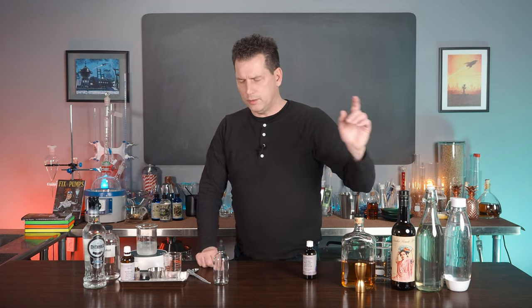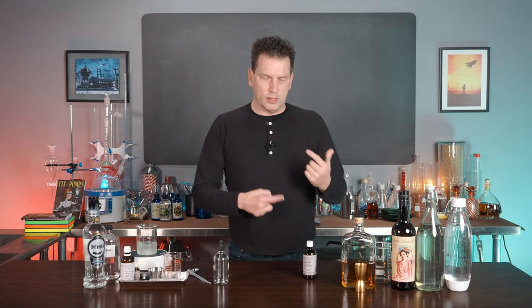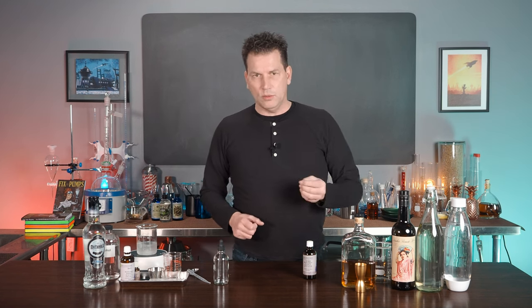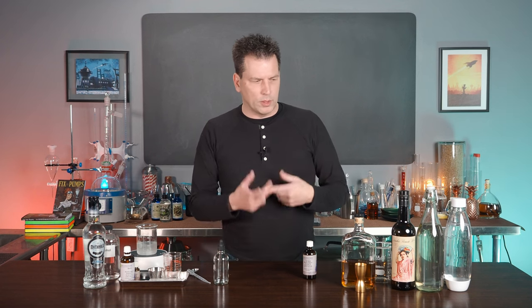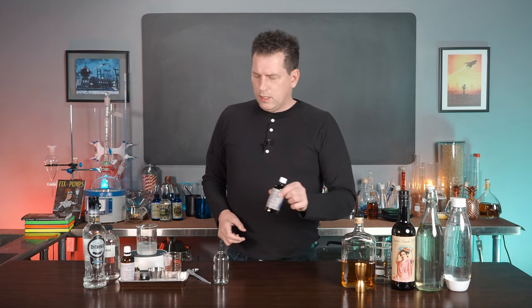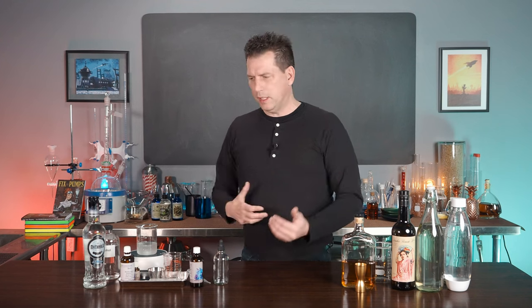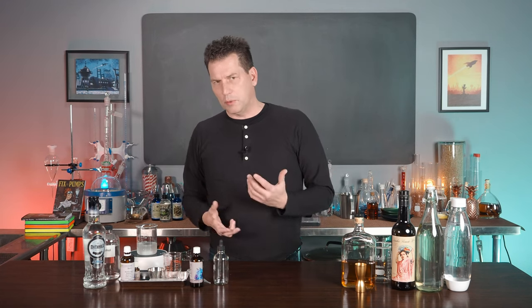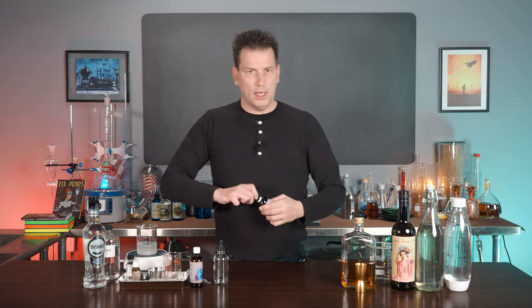Sherry is optional but it does add flavor. You can also add caramel coloring if you want — that will give the drink a darker color, because these early soda fountain drinks were often quite pale, almost a light yellow. Caramel coloring will also give a little more depth of flavor. If you're starting with six mils of essential oil to make 100 mils of essence, you can always change the proportion — for example, you could add a little bit of mace.